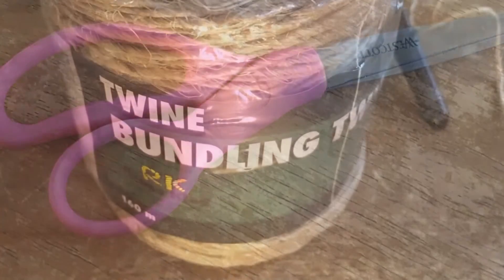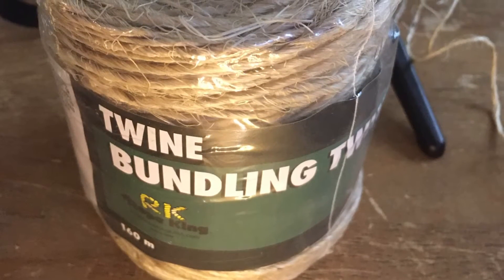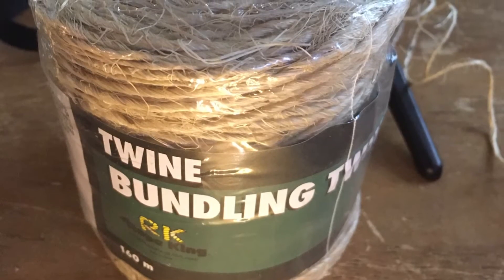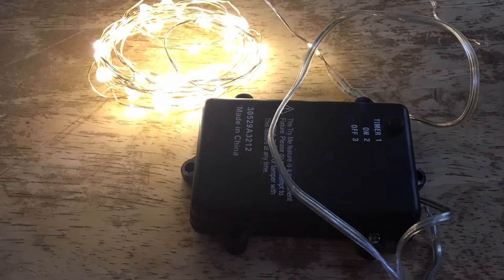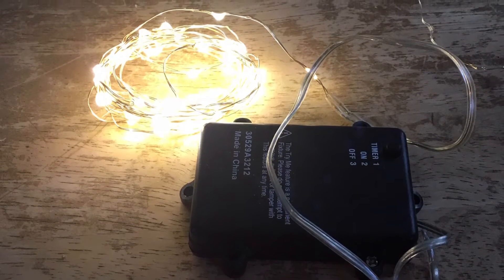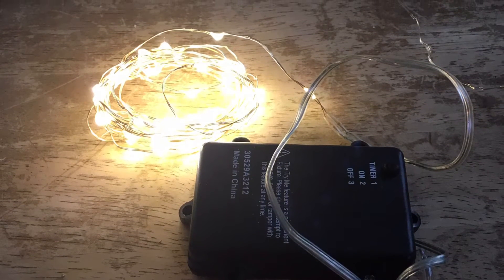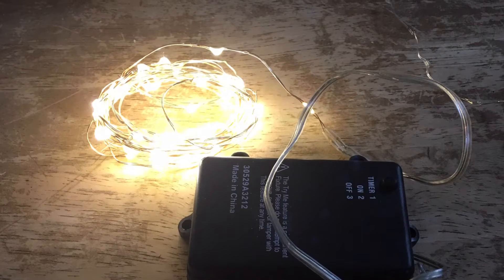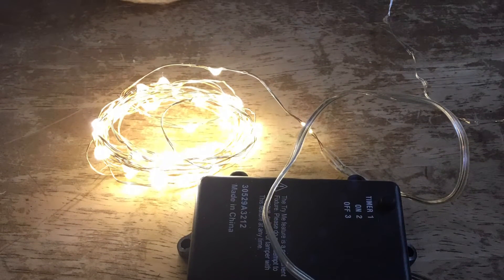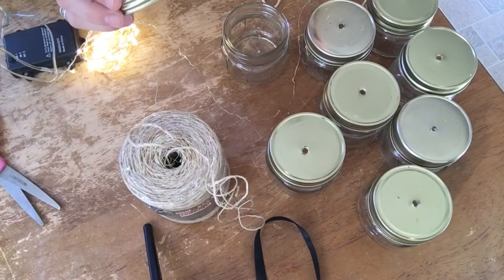I've decided to use twine for this project as it has that rustic feel I'm looking for. You could use any type of string, ribbon, or even wire to strand everything together. Finally, you'll need a light source — I've chosen these LED mini strand lights that I purchased at the Christmas Tree Shop last Christmas. They were very inexpensive, around $10 a strand. You could probably use any type of Christmas or strand lights; just make sure the wire the lights are on is thin enough to fit through the hole you've drilled in the top of the jar.